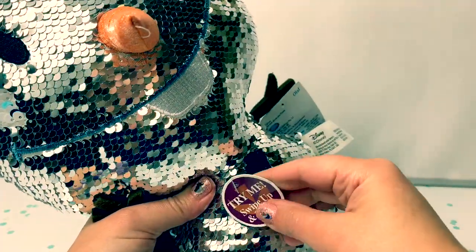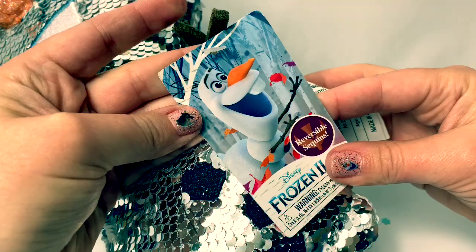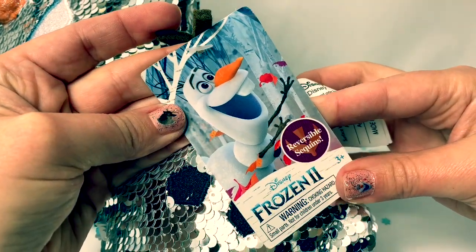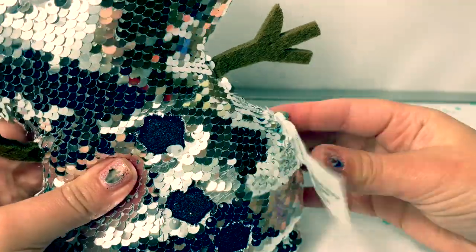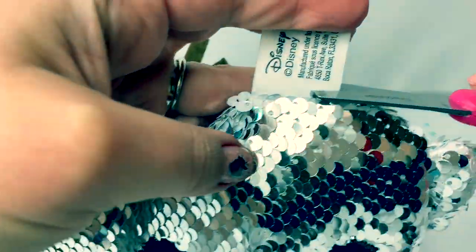Here, let's cut the tags off. This sticker is a really cute picture of Olaf. And there's a big tag here on the side. We'll cut this tag off too, nice and carefully.